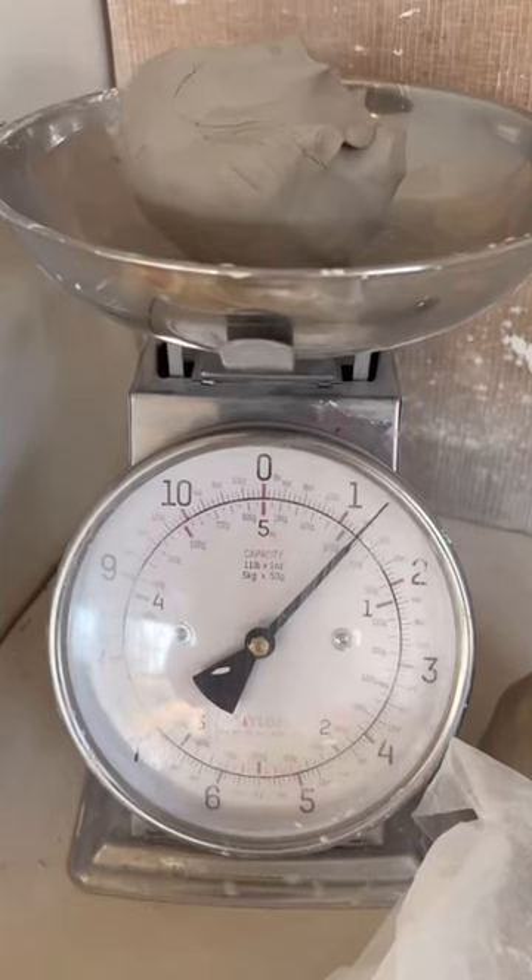When I'm throwing mugs, I normally use a little less than that. A pound and a quarter is plenty for me. This is also enough clay to make a pretty regular size bowl.